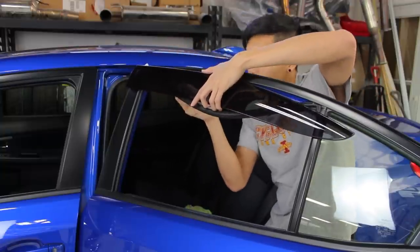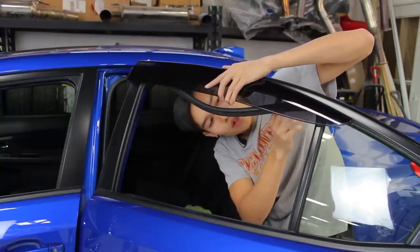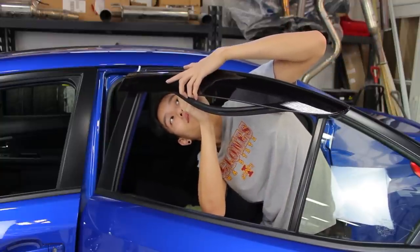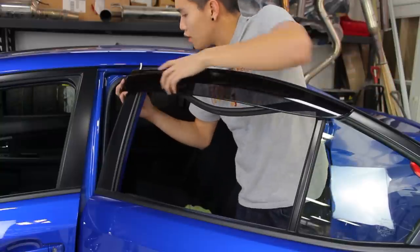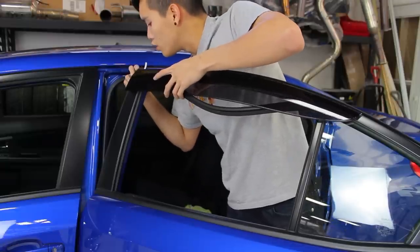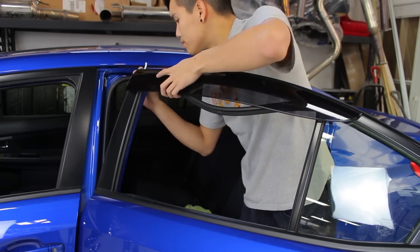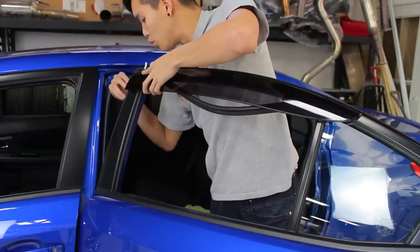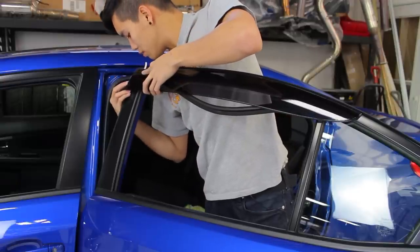The clips actually just pop onto the outside trim piece — you'll be able to see it once you're behind the door. Those pop in real easy. Once those get popped in, go ahead and align it. You're going to want to align it with the corner of the door on this side, and that will make sure everything else is in place. Once you have those well aligned, you can pull the backing off of the tape and firmly press it in place.